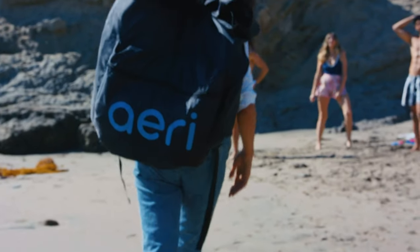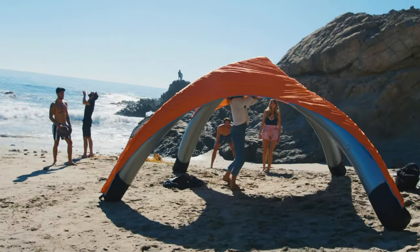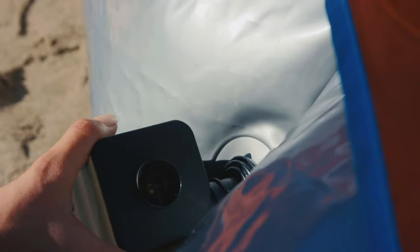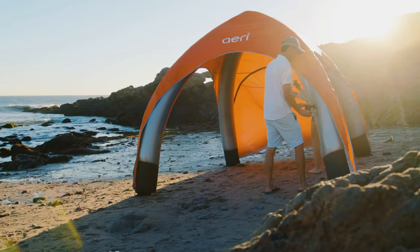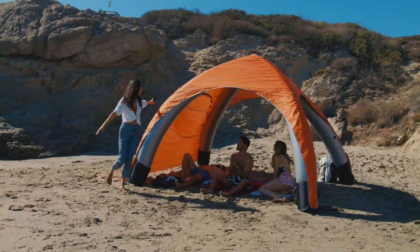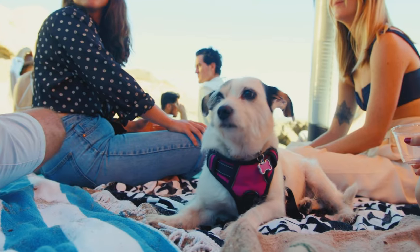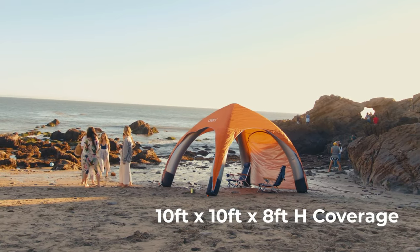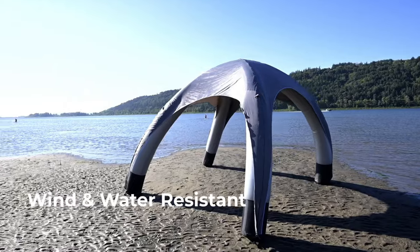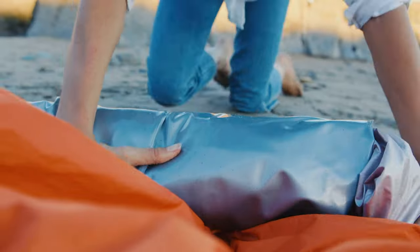What do we mean by the go-anywhere, do-anything canopy? We mean a three-minute setup, solo. An ultra-portable shade canopy that fits in a backpack that's less than half the weight of metal canopies — a truly portable experience. Meet Airy, an inflatable canopy that sets up in just three minutes. Airy blocks 98% of UVA and UVB rays, has a zippable sidewall, and is water resistant. The aerodynamic shape and ground stakes even help shelter you in windy conditions. Airy is lightweight, packs quick, and is effective against the elements everywhere.